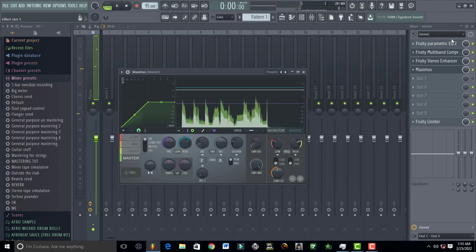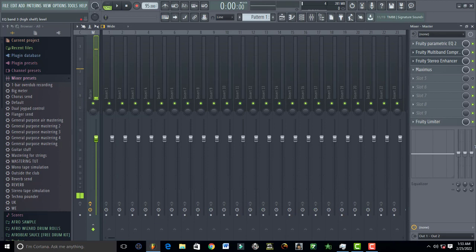You've already set the lows and highs using Parametric EQ and the multi-band compressor, so there's no need to set them again here — just leave them on default. Once you've gotten that level of volume, you can use a dB meter; there are many meters you can use. But once you've become a pro, you won't need meters — sometimes you can just use your ears. There are no rules in music: if it sounds great, put it out.